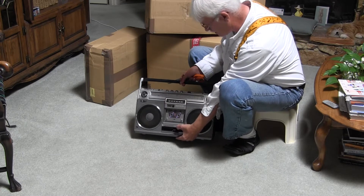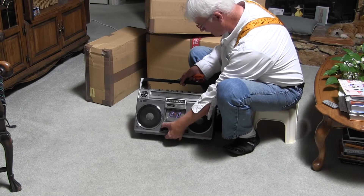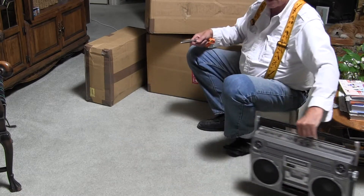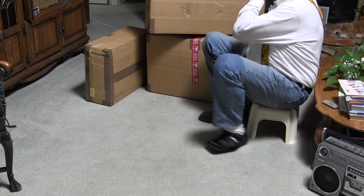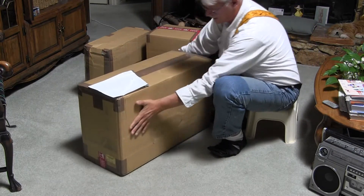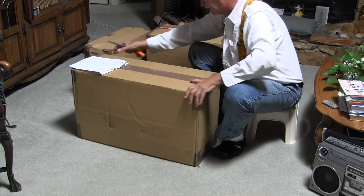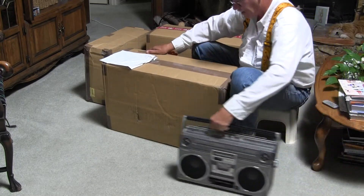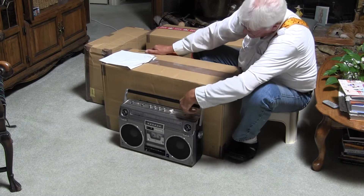That's not a very good tape but I'm not here to play the tape, I'm just here to let you know that's got music on it. So I'm going to put this to the side. This is a just a big box - so that's what I'm going to show, how big the box is in comparison to the radio.